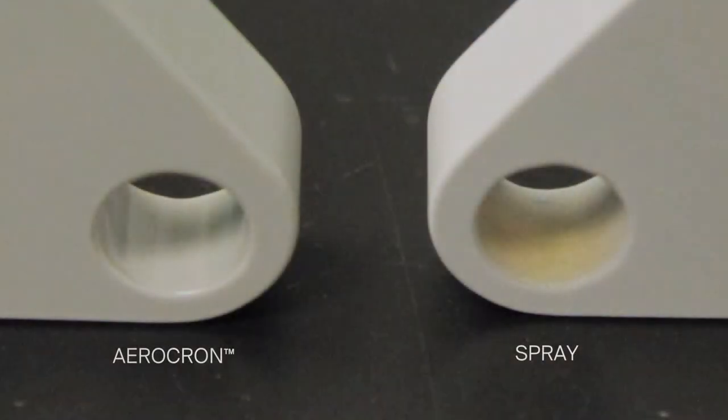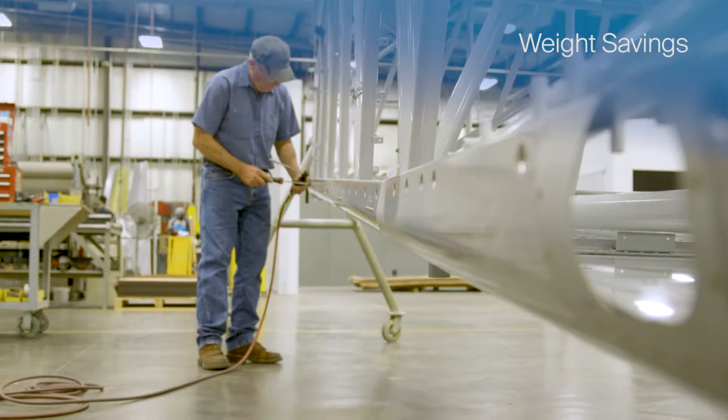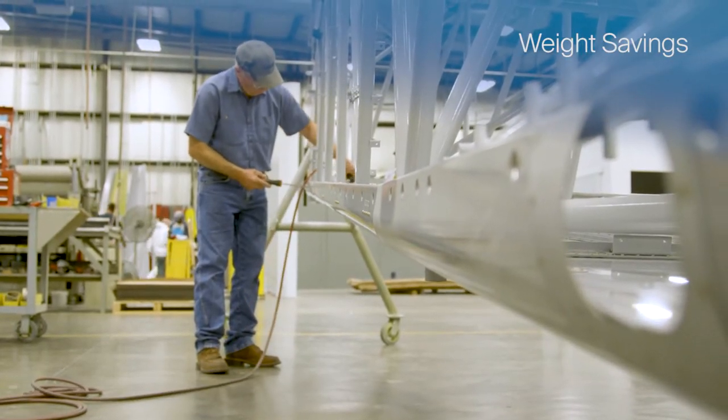Electric coating allows for uniform coverage, even on complex shapes with hard-to-reach areas. The precise film control can also generate meaningful weight savings, reducing fuel consumption for the life of the aircraft.